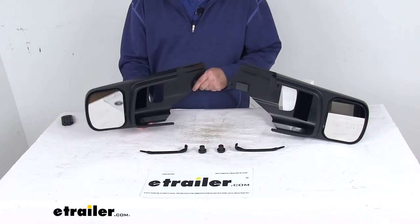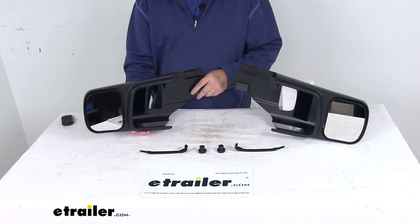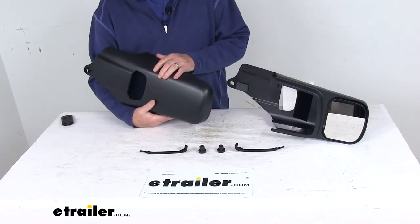On a custom fit part like this, I always recommend going to our website and using the fit guide. Put in your model vehicle and it will show you if these mirrors will fit your application.